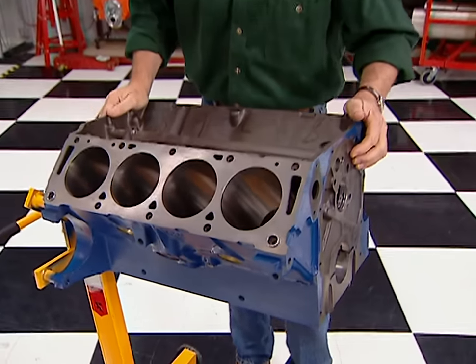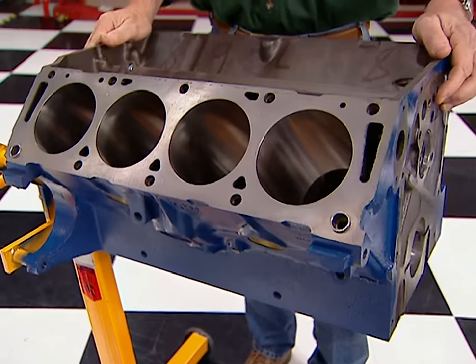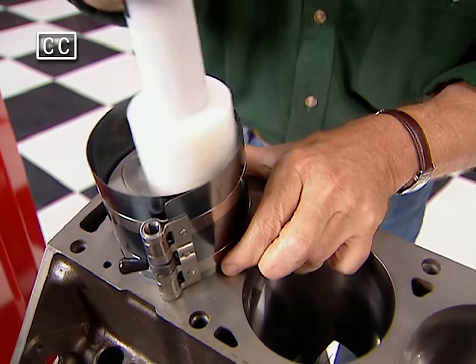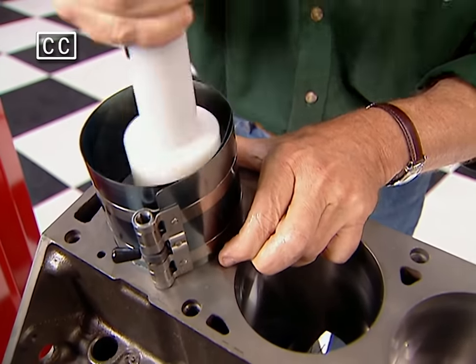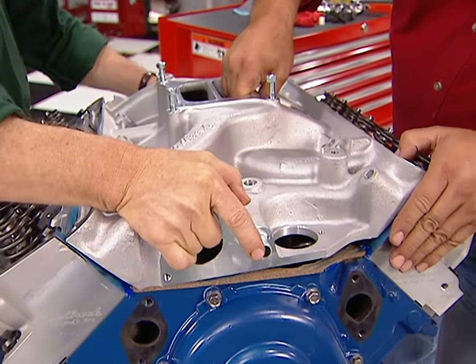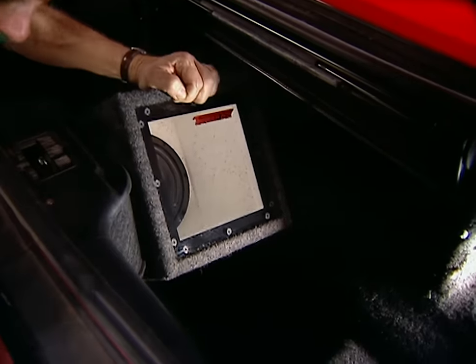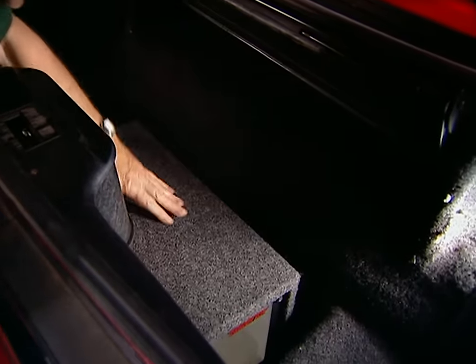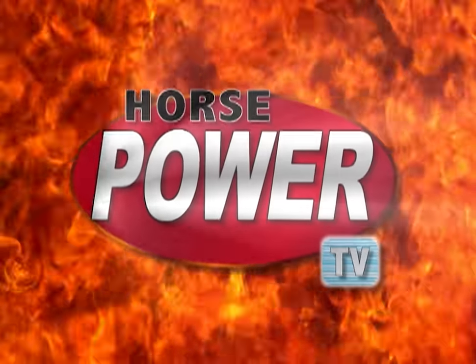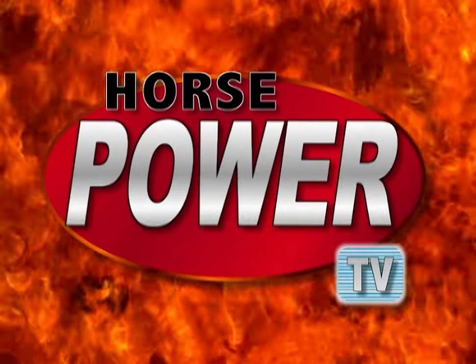Today on Horsepower TV, we'll use some retro tech techniques to bring new life to an old Ford FE engine using a high-performance rebuild kit, plus a new camshaft, aluminum heads, intake manifold, and more. Then we'll show you how to install a cool new sound system on your trusty old street machine. So hang on for Horsepower TV.